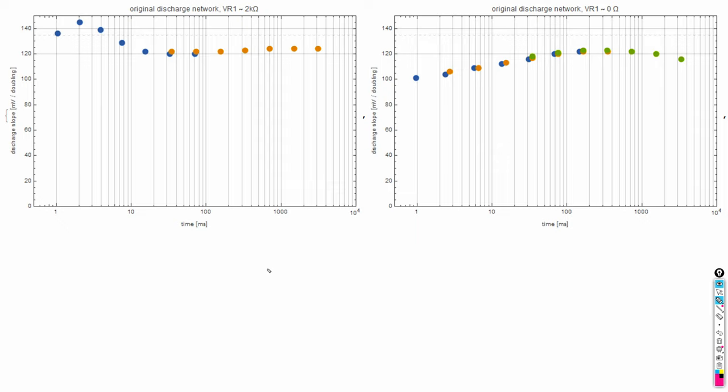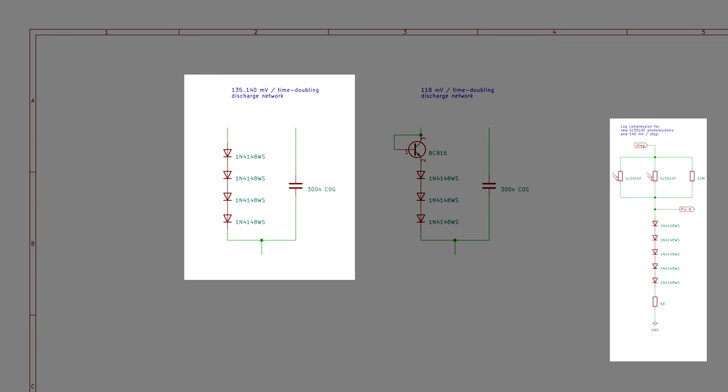Here are the results for the original discharge network captured by the new setup. We again see the pronounced bump of higher discharge slope in the region of a few milliseconds of exposure time. This was captured with the trimming resistor at about 2 kilo ohms. I then turned down the trimming resistor to its minimum at about zero ohms — the results show that without the trimming resistor the discharge slope is much too low in the lower exposure times. It might be possible to dial in just the right resistance value to get a roughly constant discharge slope, but this turned out to be extremely fiddly. Also the overall low slope of about 120 mV would require a more complicated log compression network, so I decided to build a new discharge network with more reliable characteristics.